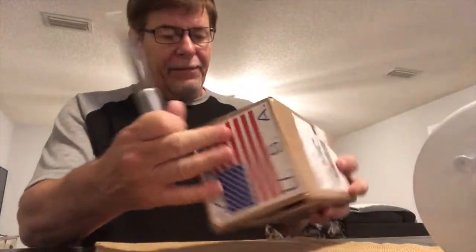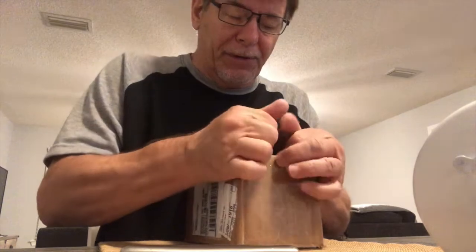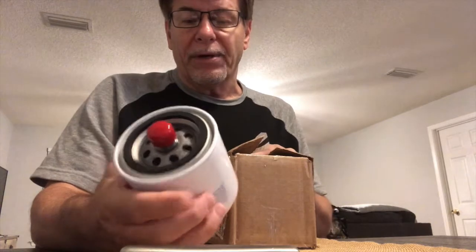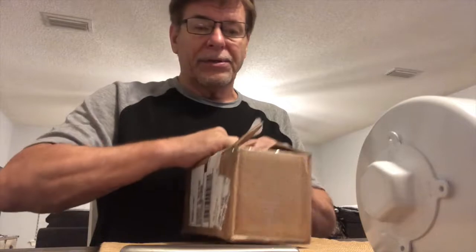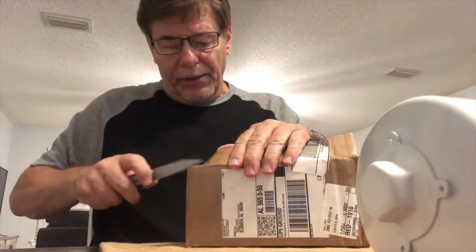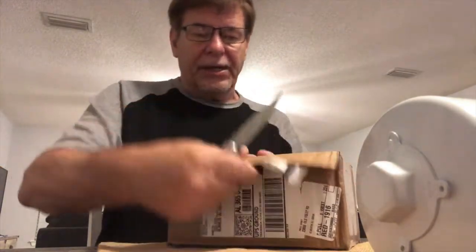There is an initial cost to using a reusable filter. This Tempest filter with my cash discount at the airport ends up being almost 30 bucks, so two or three changes a year you're looking at sixty to ninety dollars. This reusable filter was right at $200 to purchase, so depending on how often you change your oil, that's going to determine how quickly you make your money back.